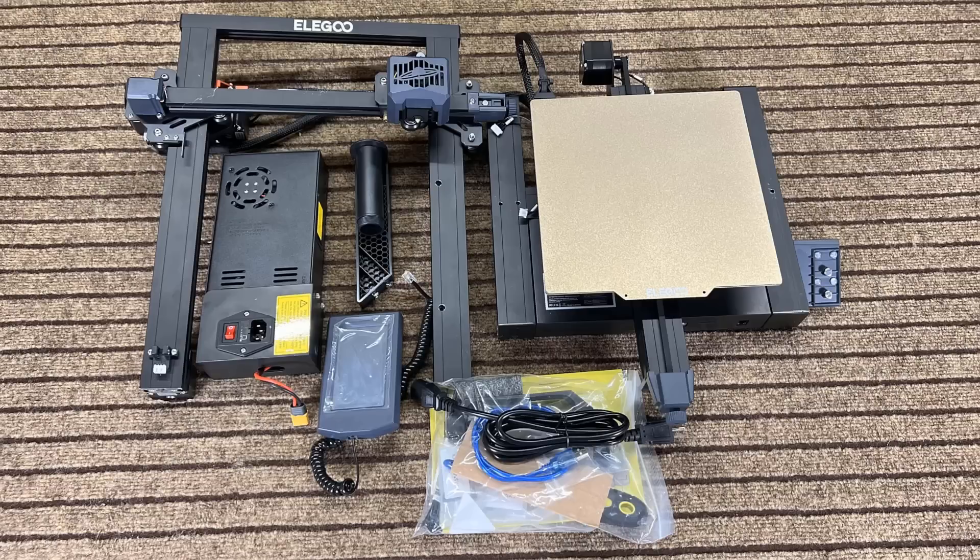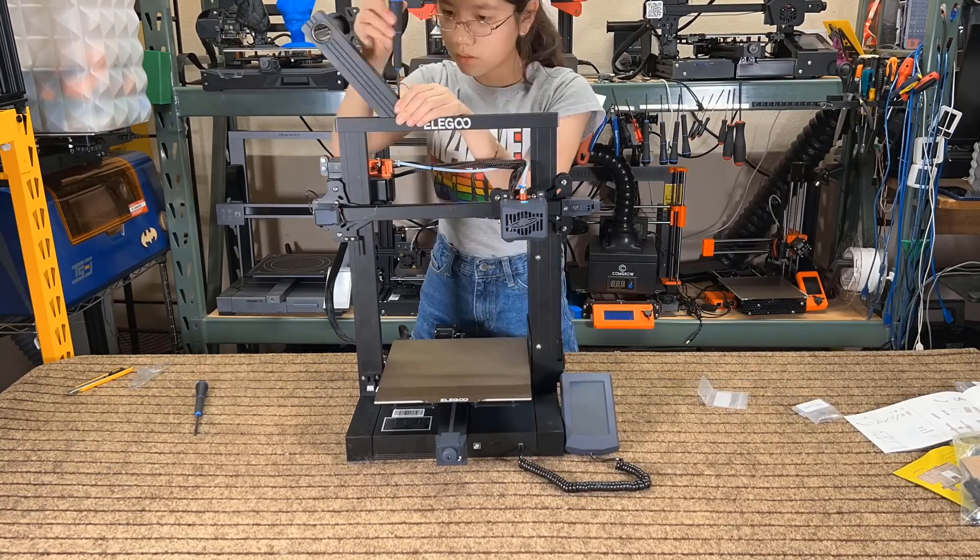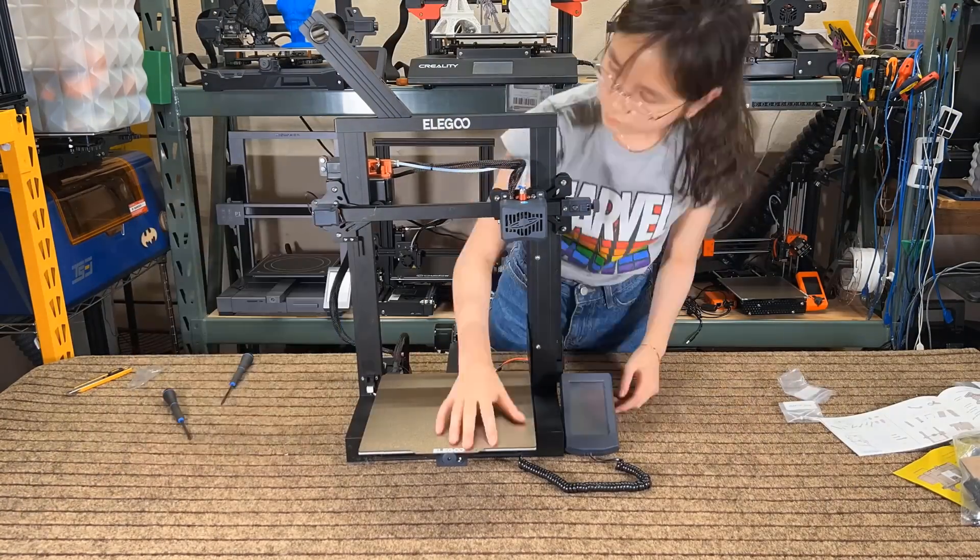Starting with the pros. One, the build quality is good and is in line with Creality and the other big brands. The assembly is fairly simple as well, and you can put it together in around 15 minutes. It also works right out of the box.